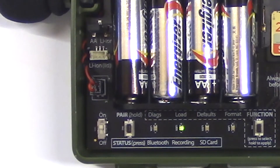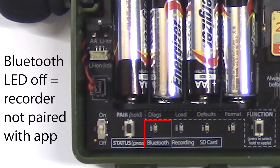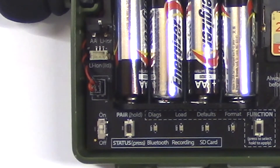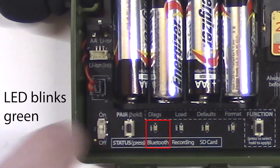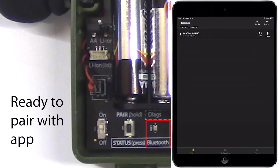There are three status LEDs which are labeled Bluetooth, recording, and SD card. When the status LEDs are turned on, if the Bluetooth LED is off, that means the Songmeter Mini is not currently paired with the configurator app. Once the Songmeter Mini is powered on, hold down the pair button for three seconds. The Bluetooth LED will blink green indicating the Songmeter Mini is ready to pair with its configurator app.